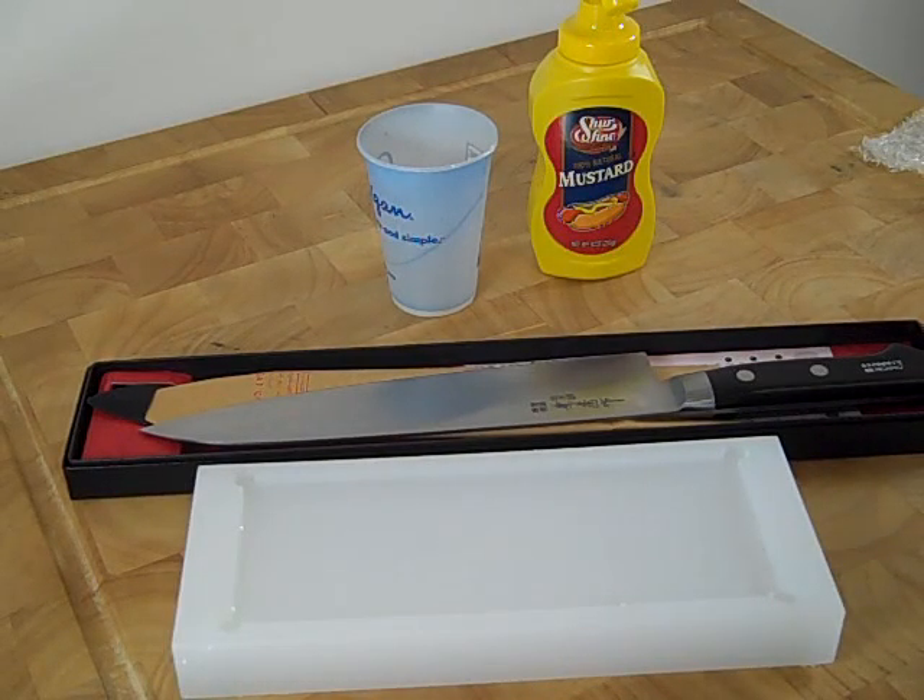Hello, I'm Mark Richman from ChefKnives2Go, and today I'm going to show you how to force a patina on a carbon steel knife.